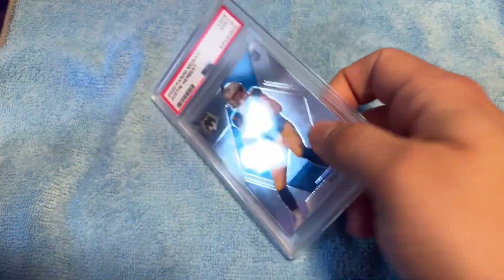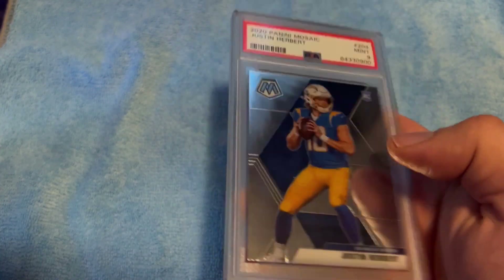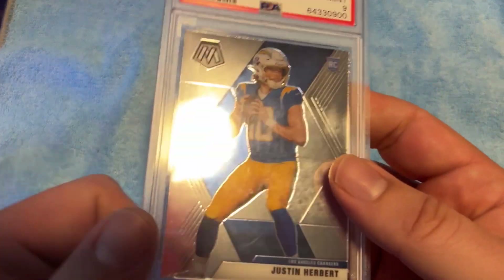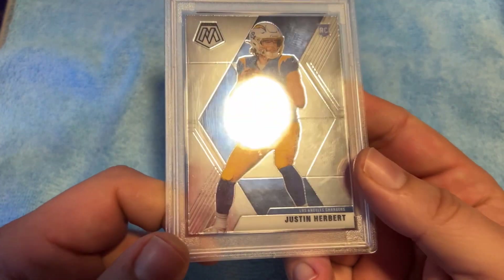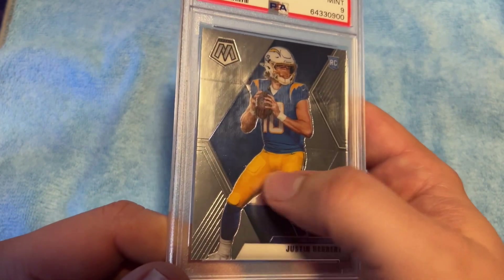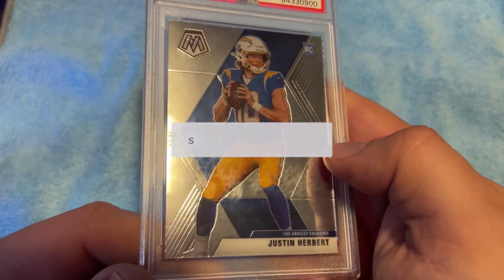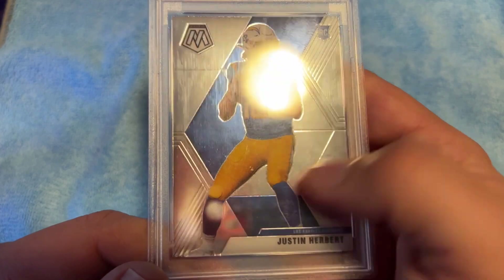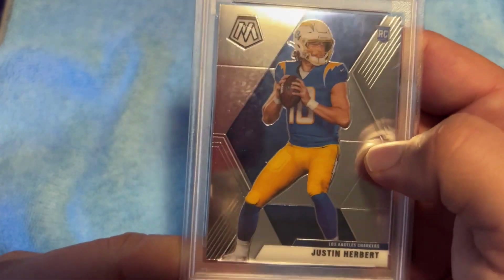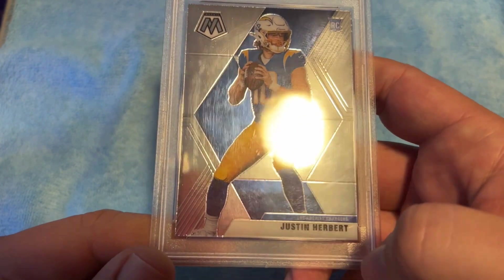What is going on guys, this is Nick with a different kind of video today. I have this Justin Herbert PSA 9 mint condition card that's in a slab, but I noticed it's been bugging me for a while — there's a cloudiness to the case. You can see it when the light hits it, lots of cloudiness, not so much scratches on this one, though that can be an issue too.